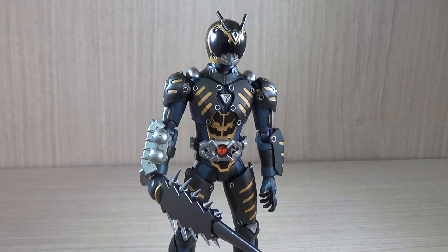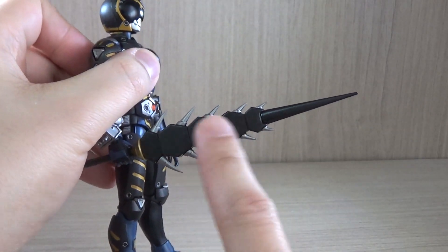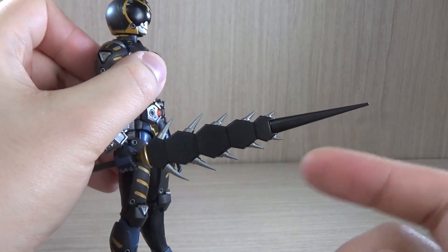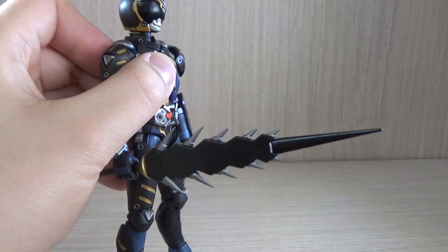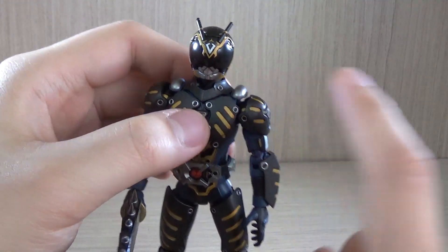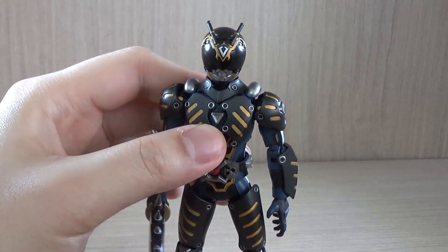According to the wiki he's actually based on a cricket, though I still don't know why and I don't see it. If I had to guess as a kid, I thought he was either based on a bee or a fly — the sword kind of reminded me of the prickly parts of a fly, and the helmet reminded me a bit of a bee, like how Kamen Rider Ibuki is a bee or a wasp.